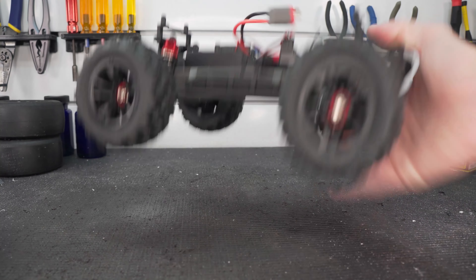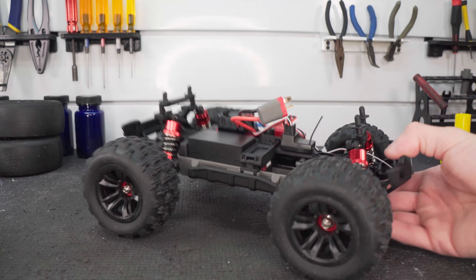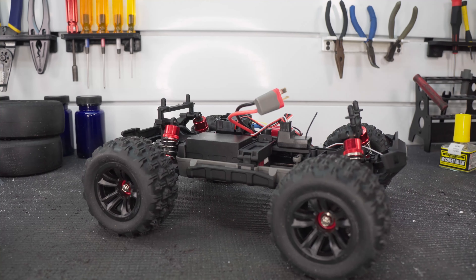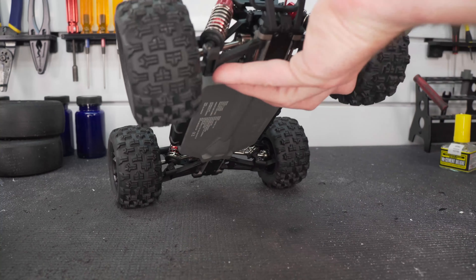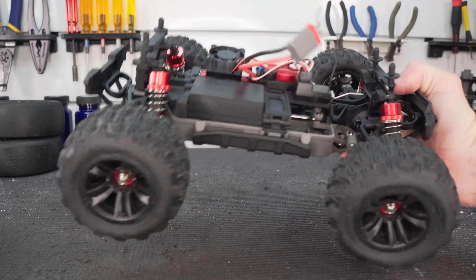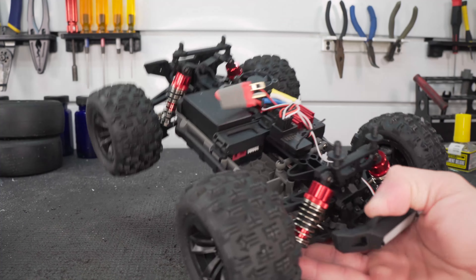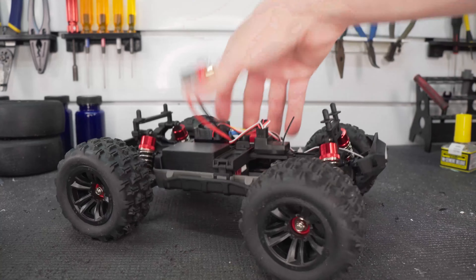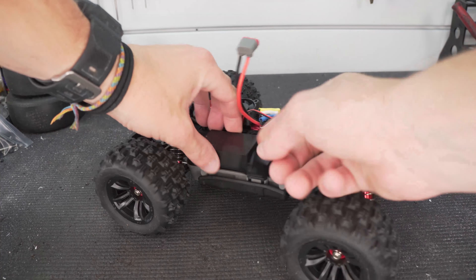Another thing you may notice is oil-filled shocks — another really cool thing to see in a vehicle at this price point. Looks like we have a lot of metal parts including drive shafts, center shaft, and adjustable turnbuckles for the steering. This is a lot packed into a really small package.